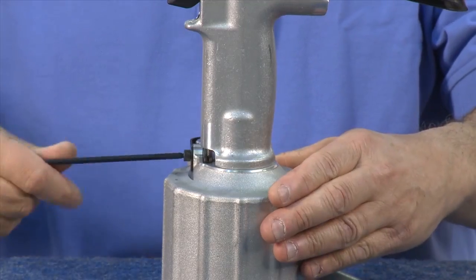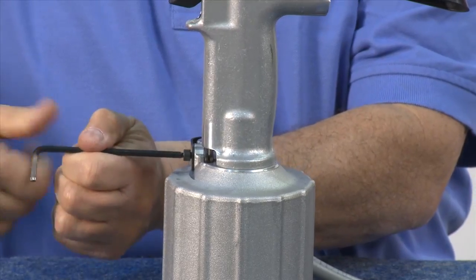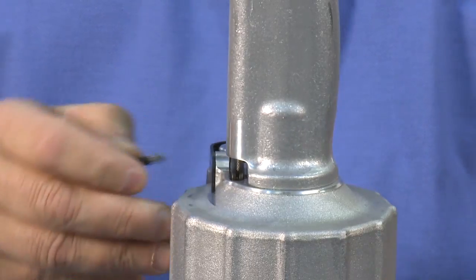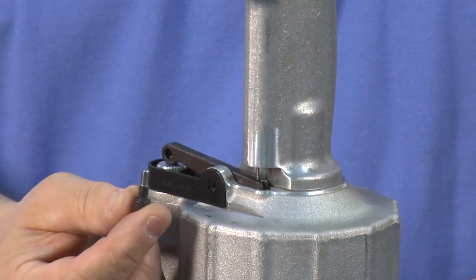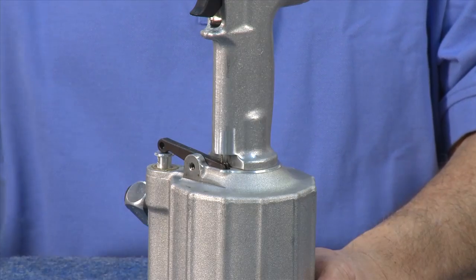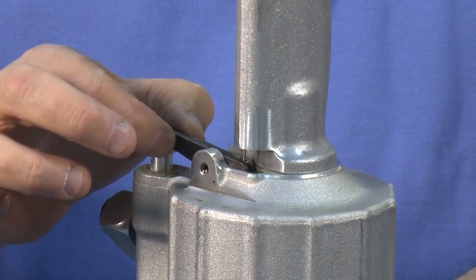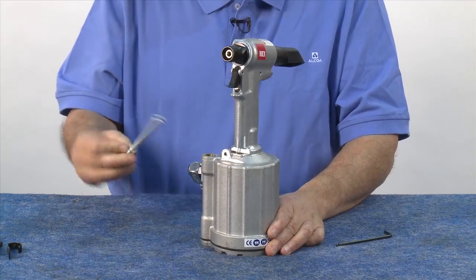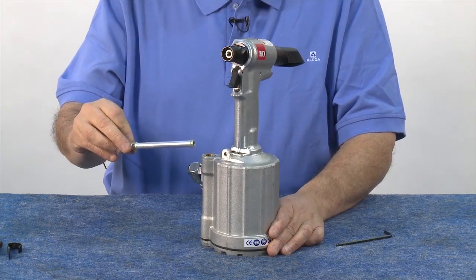Next, remove the trigger assembly. Break the screw loose and remove it — using an Allen wrench is the best way. Slide out the throttle. You'll also want to remove the throttle valve assembly. This component has O-rings that will need to be replaced, which are available in the kit.